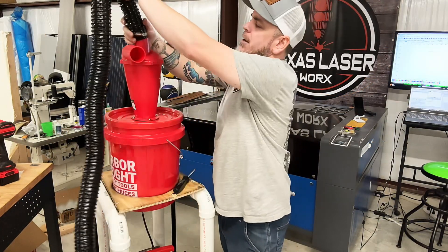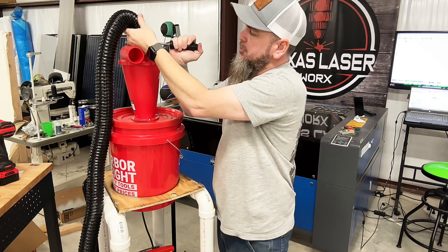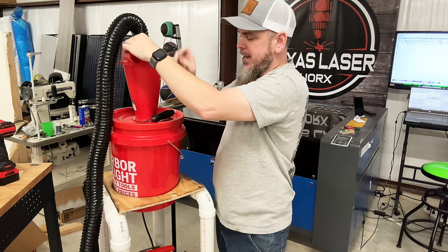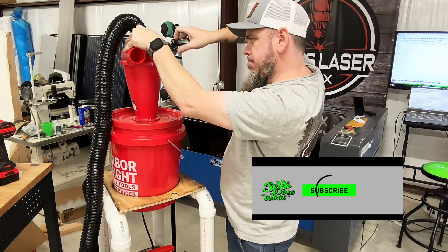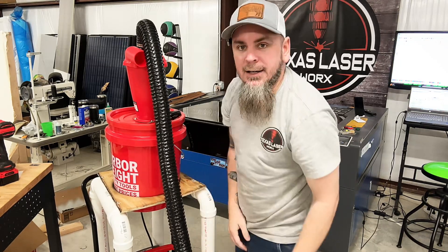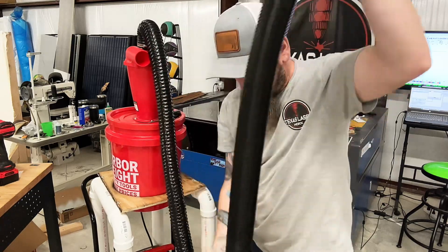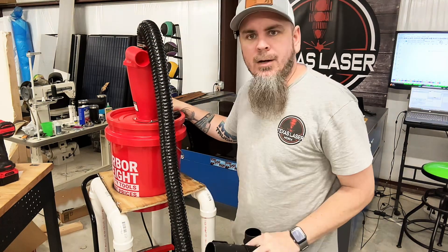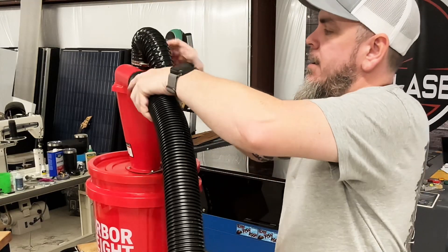Now we don't have too much left to do. We've got to connect our hose up to the top — loosen our hose clamp a little bit because it's too tight, get that slid on all the way, then tighten up our hose clamp. We'll take this end and connect it into the shop vac. Then all we've got to do is connect our hose to up there.